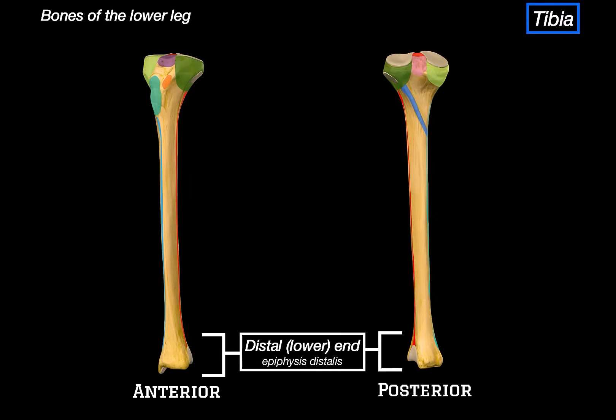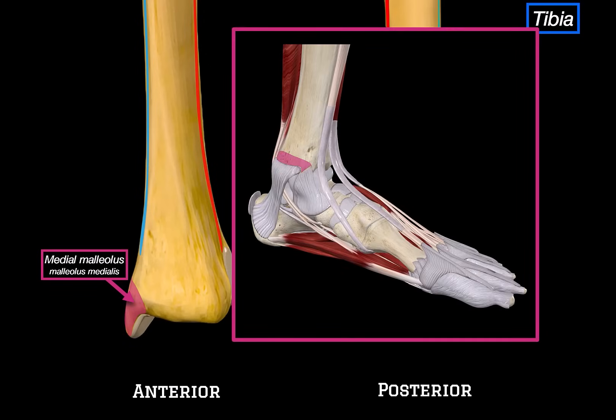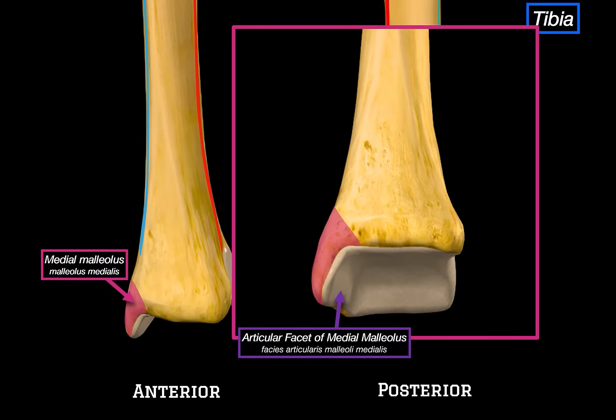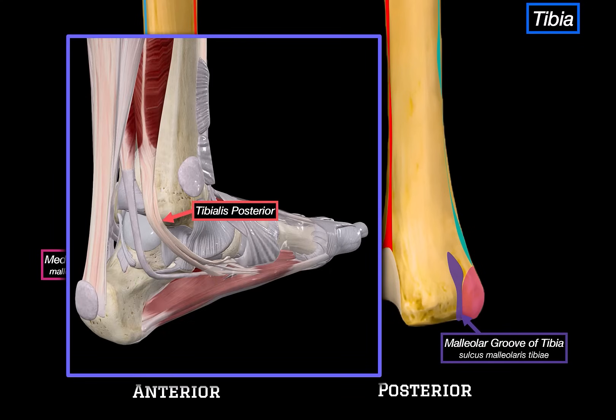Now let's move down to the distal end of the tibia. The first thing we see is the medial malleolus, this prominent bony projection on the inside of the ankle. It forms the medial side of the ankle joint and provides attachment for the deltoid ligament, also known as the medial collateral ligament — a strong fan-shaped ligament that stabilizes the ankle and resists eversion. Looking from below, we can see the articular facet of the medial malleolus, which articulates with the talus. Next to it is the inferior articular surface of the tibia, which bears weight and articulates directly with the trochlea of the talus, forming part of the ankle joint. On the posterior side, we can see the malleolar groove, which guides the tendons of the tibialis posterior and flexor digitorum longus as they pass behind the medial malleolus.